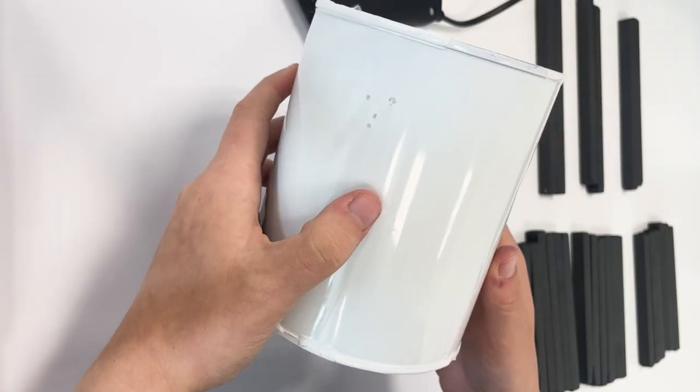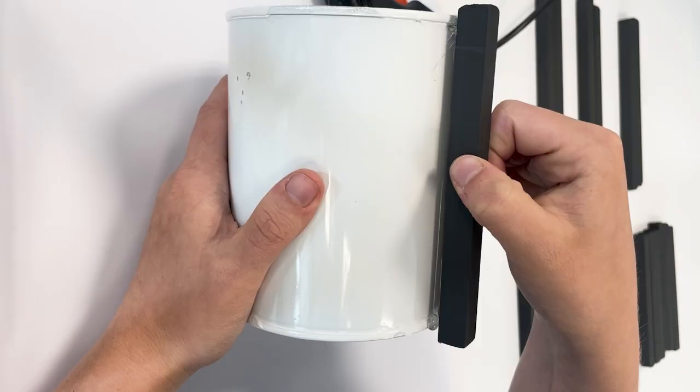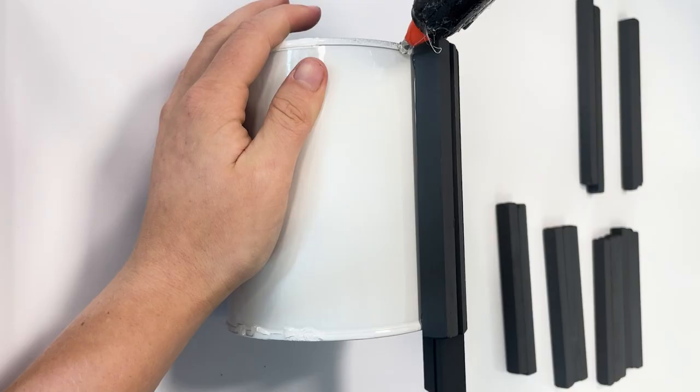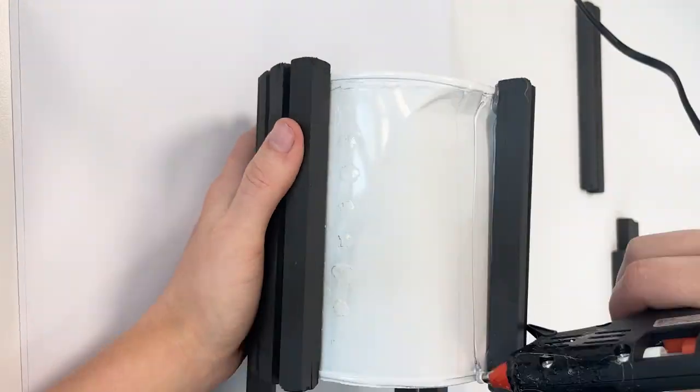Once all coated it's time to bring it together. Using a hot glue gun, glue all of the wooden pieces where you would like them. We opted for spacing them slightly apart so the underneath colour shows through, however feel free to get creative with this.